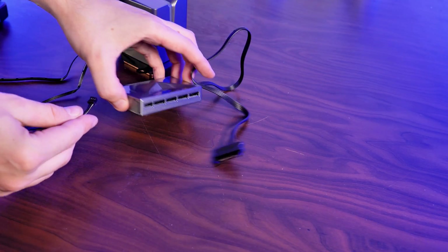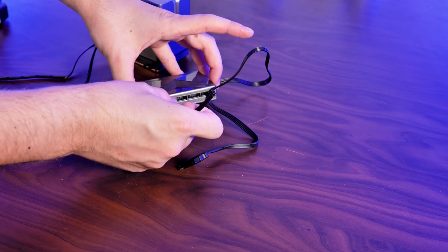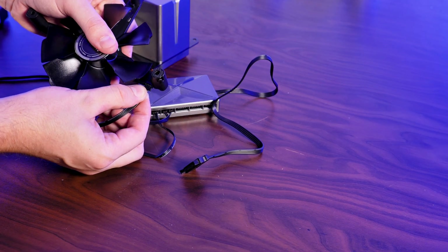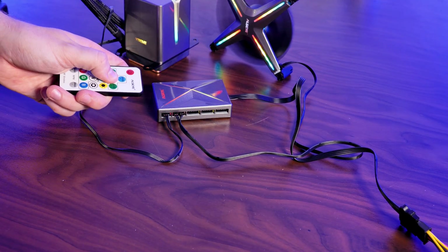The RGB cable coming from the waterblock has to be connected with one of the small connectors on the controller, and the fans have to be hooked up with the proprietary-to-proprietary cable, with the header being located on one of the legs. From here you'll be able to choose between different RGB modes and set a fan speed by using the included remote.